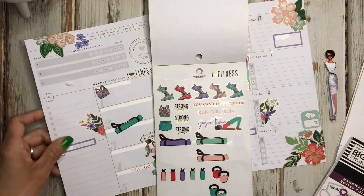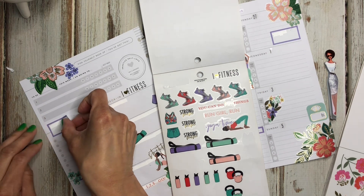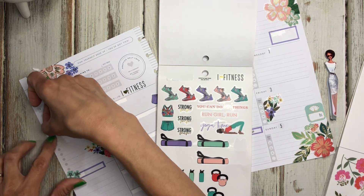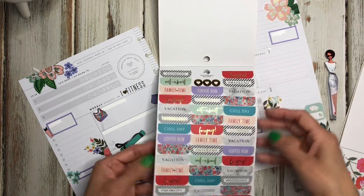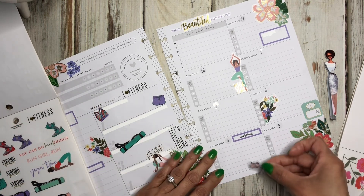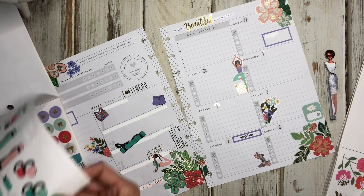I need something over here for my hydration section. I'm going to set a little icon right here because I use this section for my hydration and my supplements. I don't think there's anything in here for supplements specifically, but since I have a lot of purple I'm going to bring these two colors to the other side just to add them in.